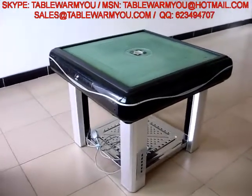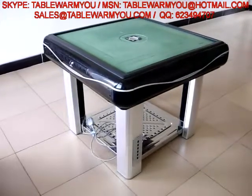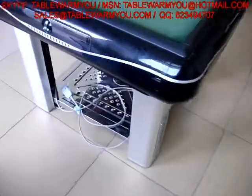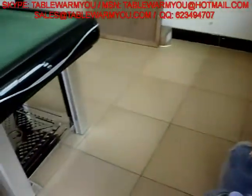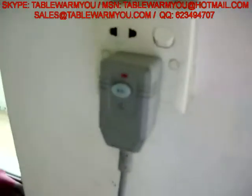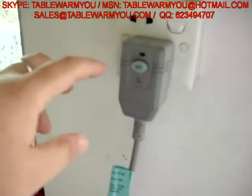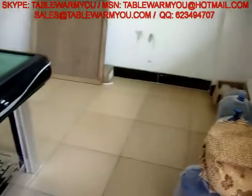Hello, this is Johnson from TableOneMeal.com. I'm introducing you to the mahjong table infrared heating table. Now we plug this into a socket. There is a beep sound — this is a special plug for protection. Now we press this one and the light will turn off, which means it is okay. There is protection for the user. We can still hear the beep sound.